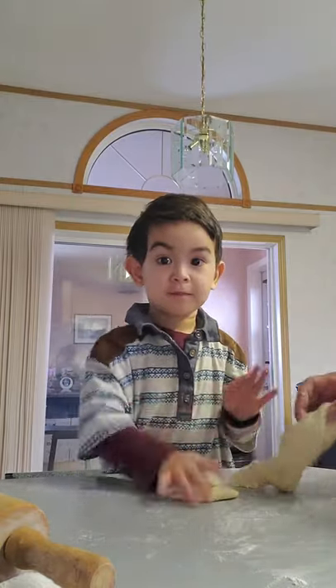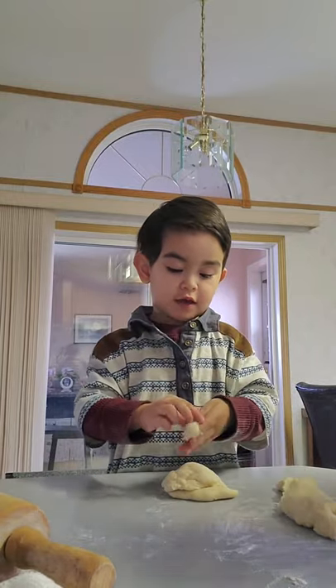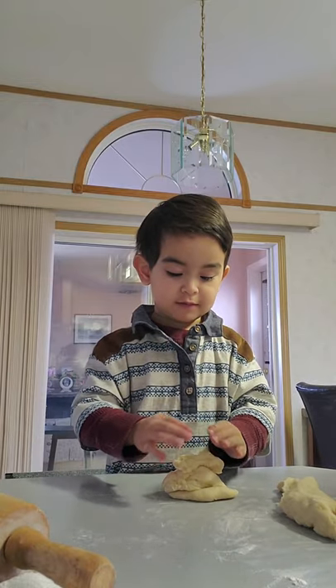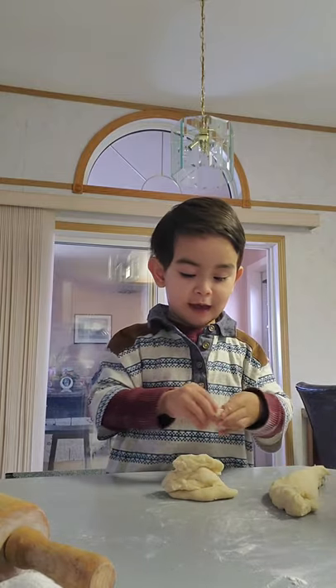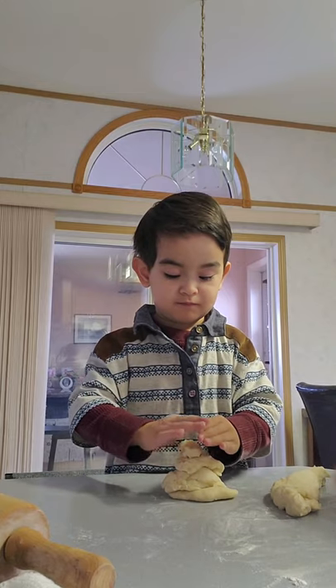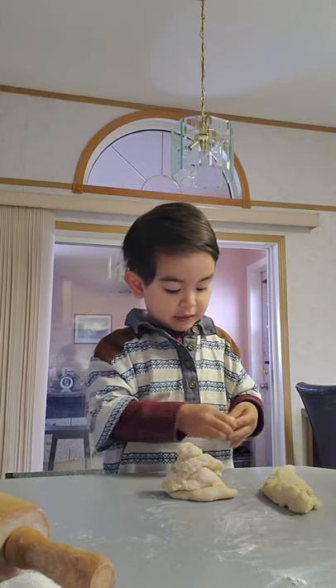Oh, somebody's watching you. What are you going to say? Hi guys, we're just making a different kind of pandesal sound. Okay. That's the snowman's leg. And this is the snowman's face. This is the snowman's eyes.